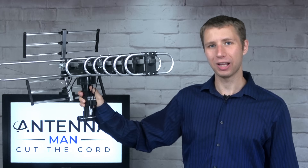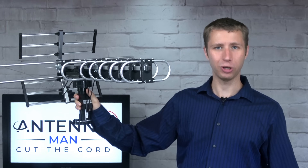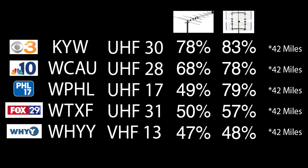How well does this antenna actually work? I tested it out in the same location I tested out various other outdoor antennas to see how it compares. Here are the results from the last two antennas I tested out on my YouTube channel. From left to right, you'll see the TV station, the call letters, RF channel the TV station broadcasts on, and the results of the previous two antennas. All of these TV stations are about 42 miles away with one mountain ridge between my home and the broadcast towers.